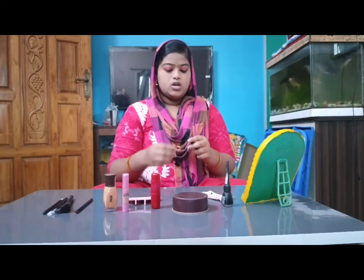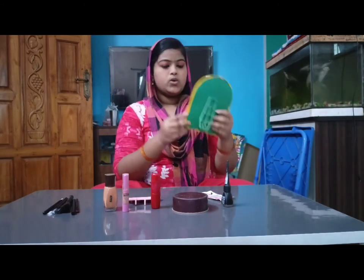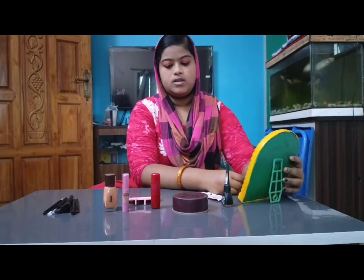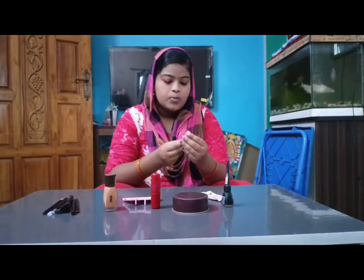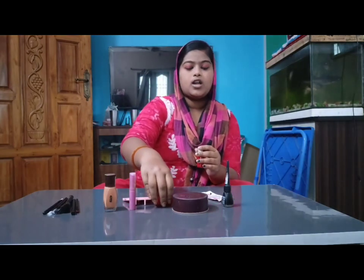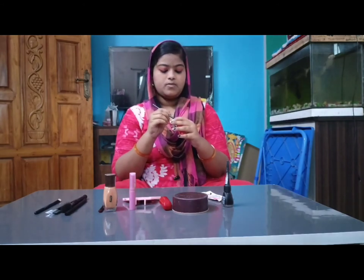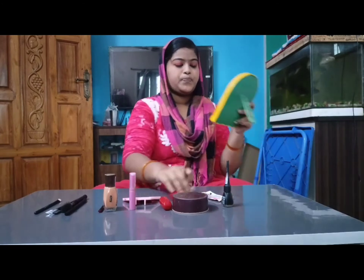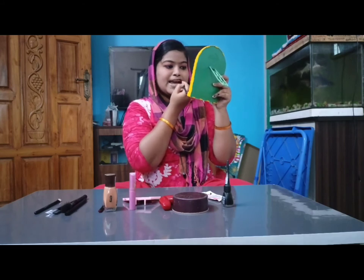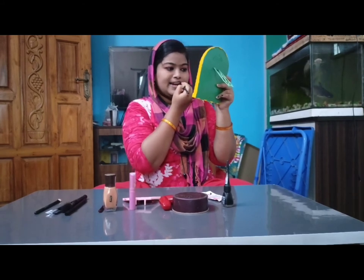I will blend it a little bit, and before I put it, I will cast a little bit and put it on. Let's put a link here. If you want to put a lip stick in the middle, you can put a lip stick in the middle. This is a Dazzler lip stick.